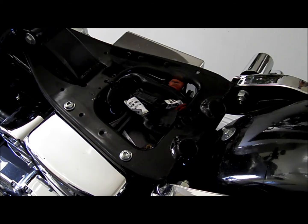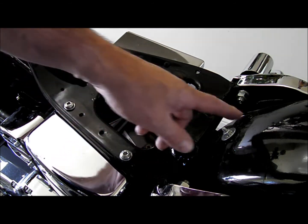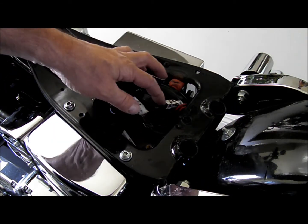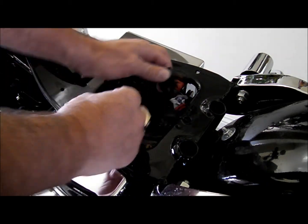After the seat's removed, you'll notice some wires. You've got the pigtail for the brake and you've got the power source. You unplug this section.